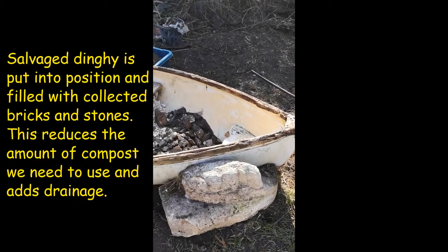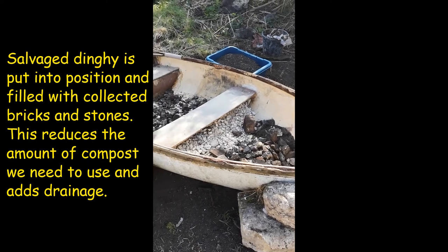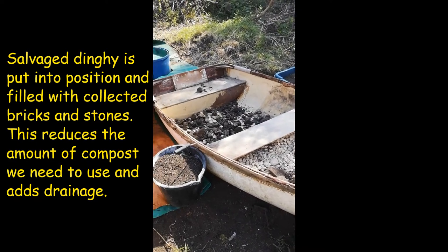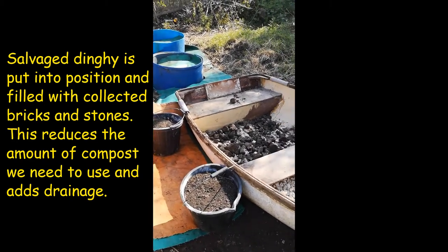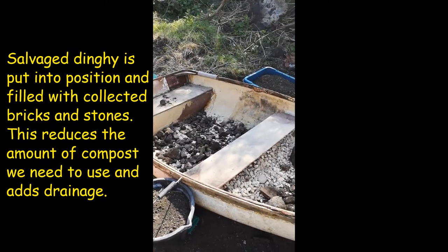This old boat and the stone were salvaged from the yard — they were surplus and were just going to be scrapped. So we've brought the boat to the veg patch and we're filling it with rocks and bits and bobs that aren't wanted, bags of old shingle and things.